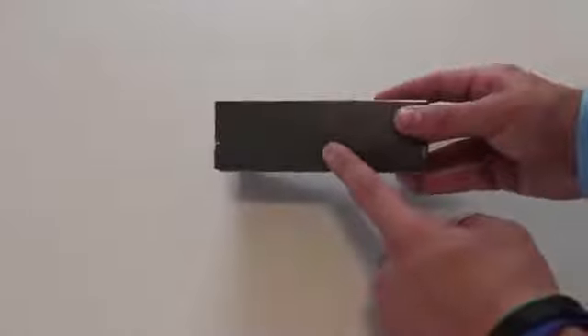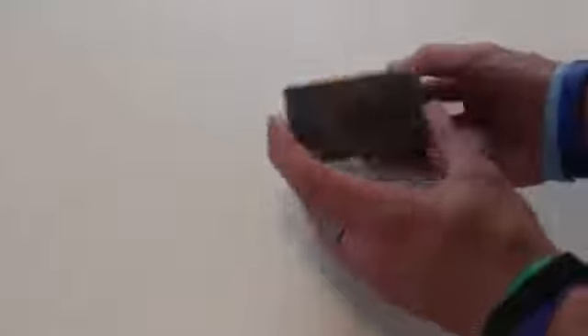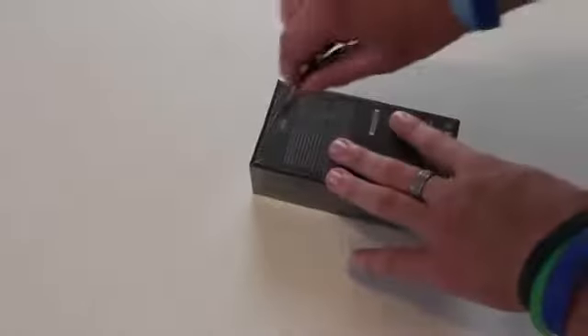So here it is over on the side — it says iPhone 5. There's a picture of the iPhone 5 on the front. iPhone 5, Apple logo, and then on the back it's got all the info and stuff like that.